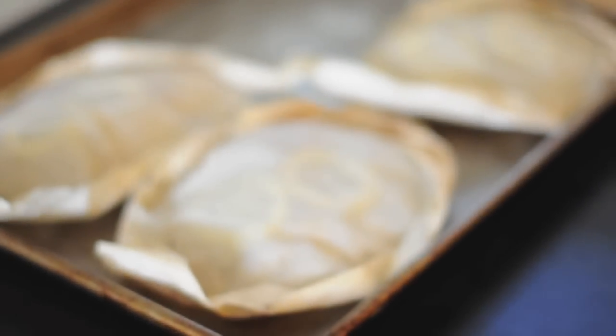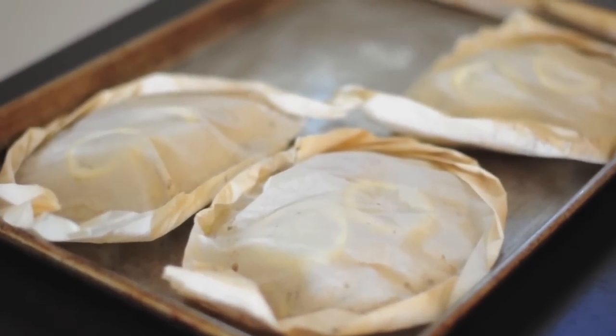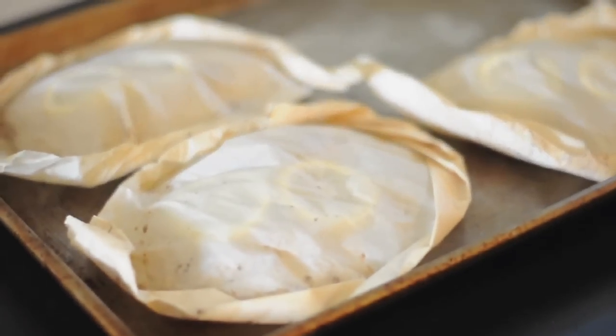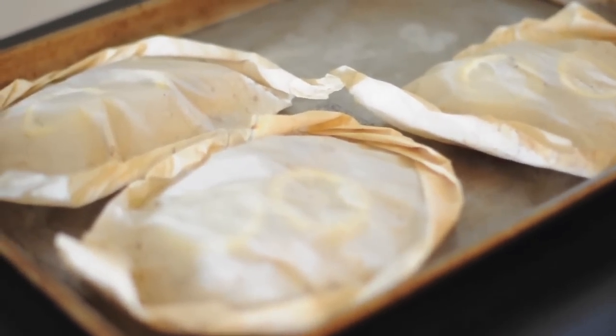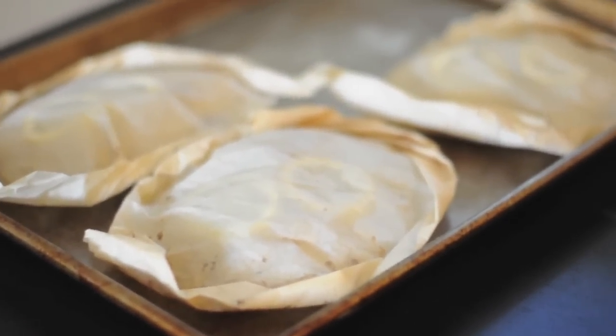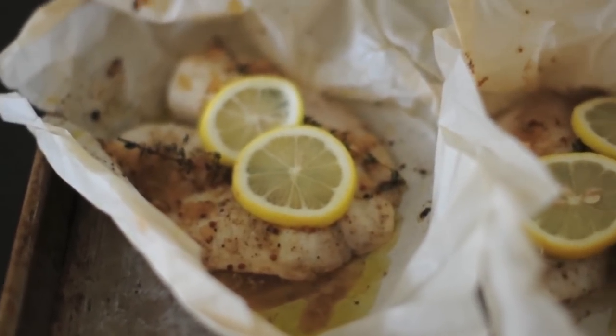Hey everyone, this is Jess from Cook Smarts and today I'm going to teach you how to make fish en papillote. En papillote is just a fancy French term that means in parchment paper. It's a wonderfully simple and healthy cooking technique where we wrap fish or chicken in parchment paper, make airtight pouches, and cook them in the oven. The steam in the pouches is what cooks our proteins to juicy and tender perfection.